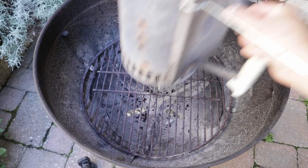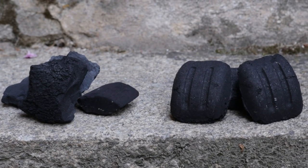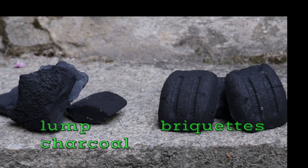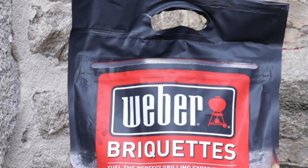Undoubtedly the easiest way to start a fire is the chimney starter. What fuel are we going to use? Your choice — you can either use briquettes or lump charcoal. They both have advantages and disadvantages. For someone new to grilling I would certainly recommend briquettes, because their regular size means they burn evenly and they're much easier to control.